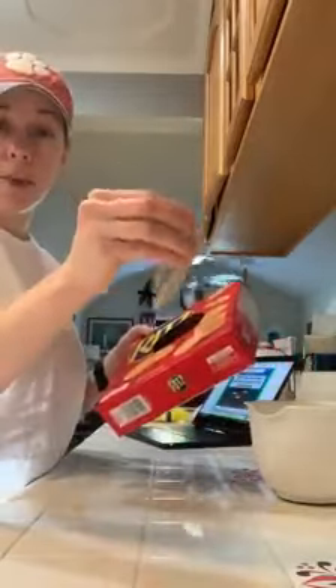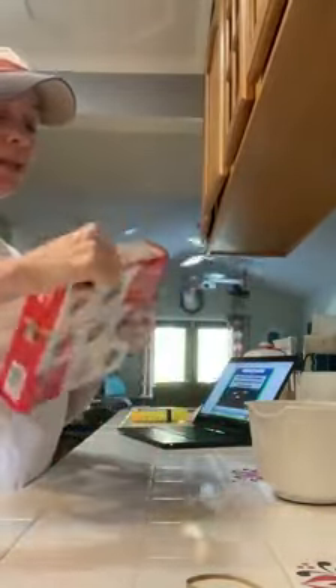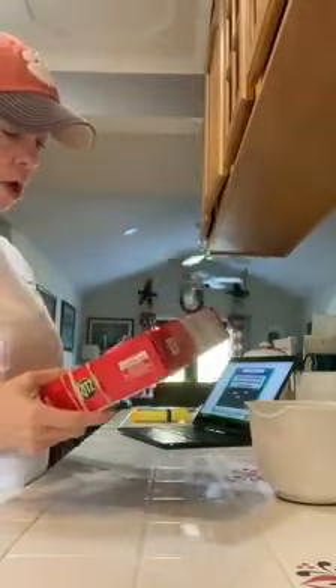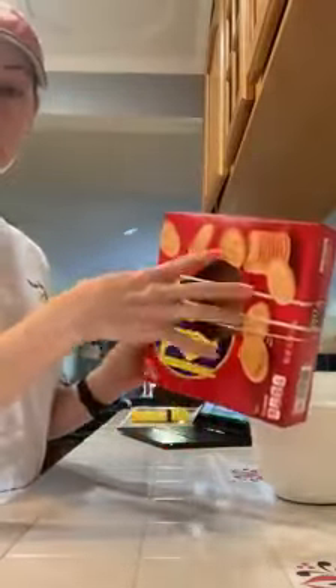Next thing you need: rubber bands. All you simply do is take rubber bands and stretch them across something with a hole. It's making something called a resonator, because the sound from the rubber bands is going to go down into the hole, resonate — that's a science word — and echo inside the box.